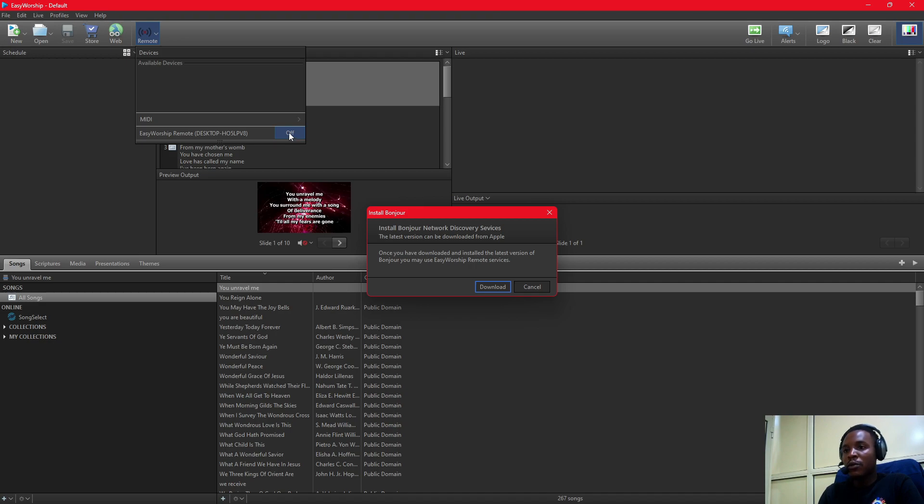If you can see here, EasyWorship Remote desktop is off, so I can turn this on. When I click to turn it on, a dialog box opens showing 'Install Bonjour Network Discovery Service.' This discovery service is like a plugin that we will use for EasyWorship Remote to be able to connect to our phone, so we're going to go download this.